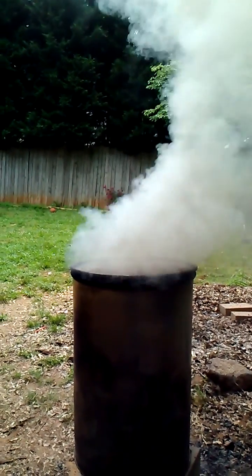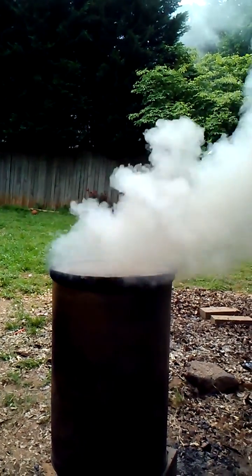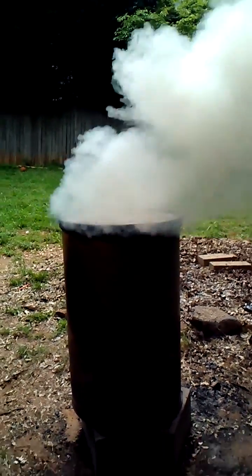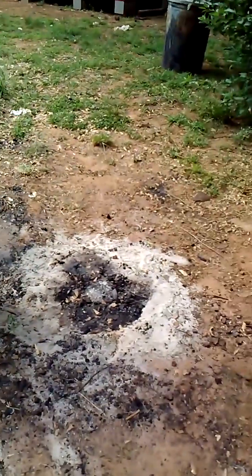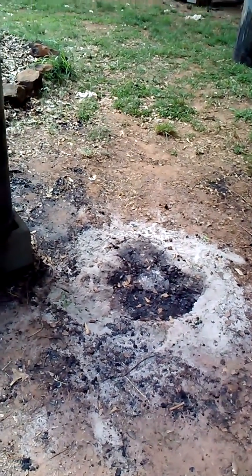After it's been going for a while, you'll know it's time to seal the whole container when the smoke pretty much disappears, or if it turns to a very dark black or bluish smoke. At that point, you shut the lid down, take it off the blocks, put it over on the ground, and seal it off with some wet sand around the bottom so no air can get in.